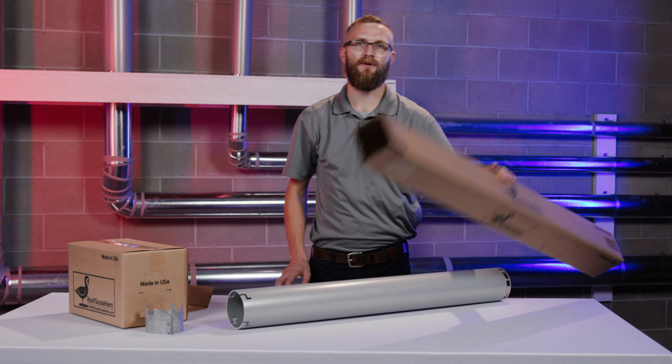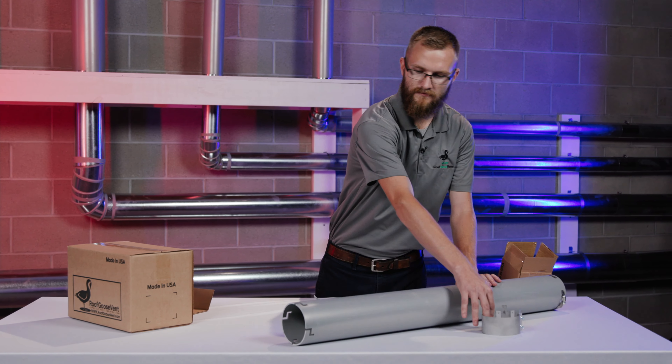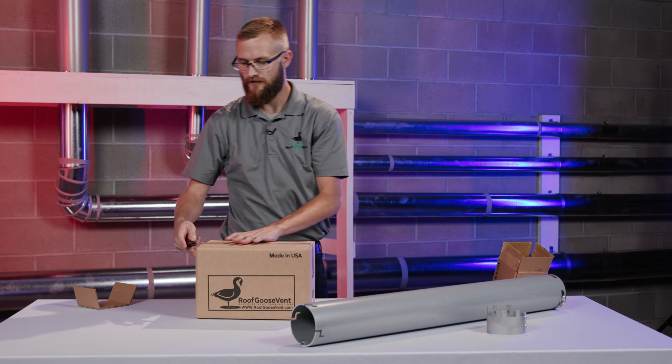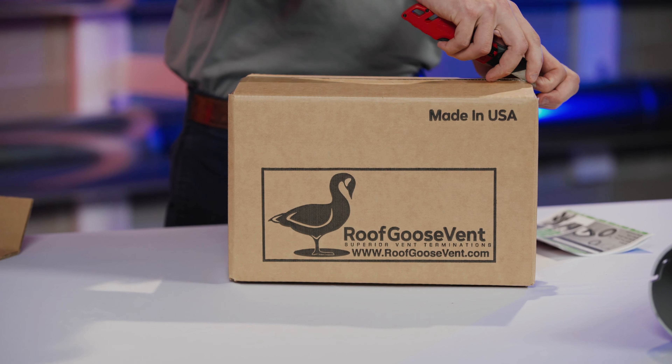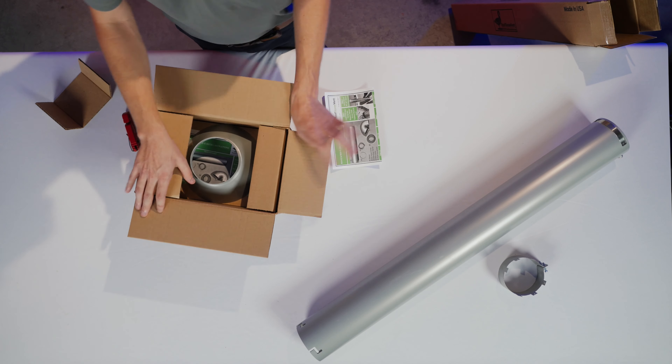Now we're gonna move on to our finished box. Inside the finished box you'll find a rain counter flashing, the four inch gooseneck, and a pre-installed cap.